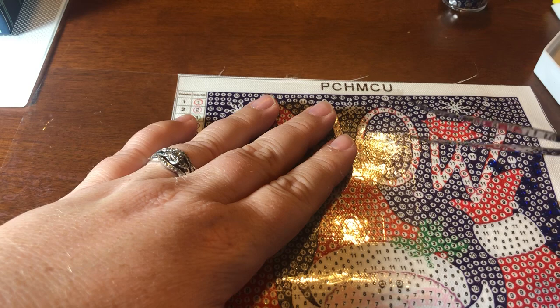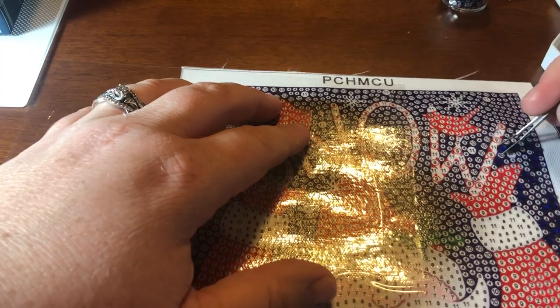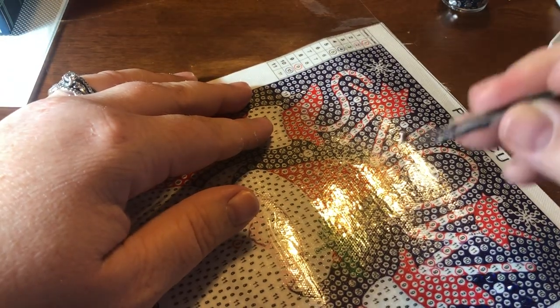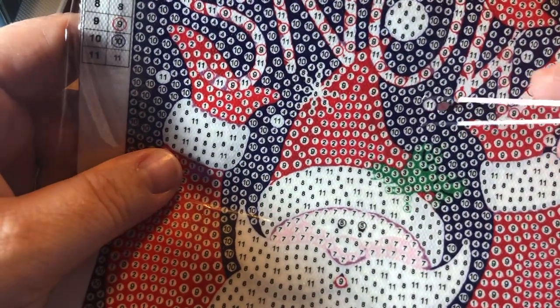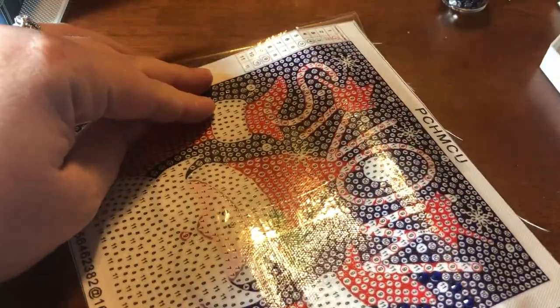I forgot to mention my tweezers — these came with my suitcase and they're fantastic. They're nice and thin, they close together really well, and they grip really well. They're actually pretty good for doing these special drills because they pick them up well. They also drop them really easily if you're not paying attention — there it is, they're really hard to see when they fall in the wrong spot. Anyways, let's go back to the pen.